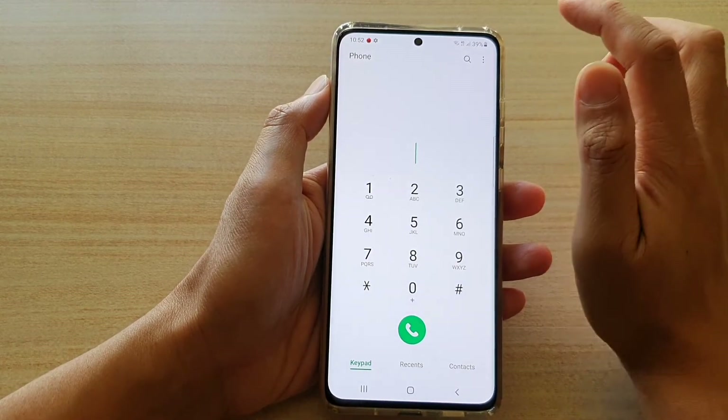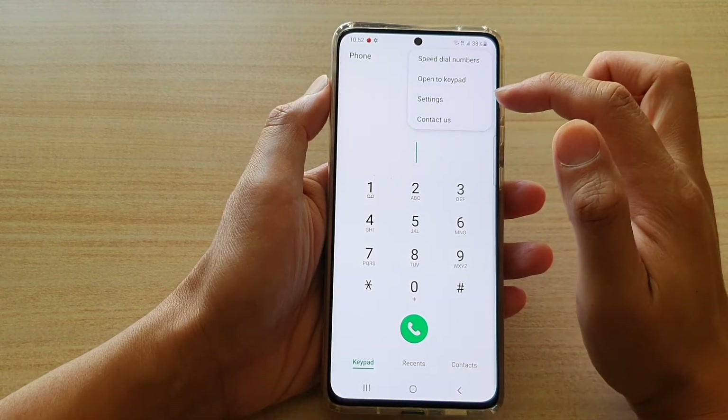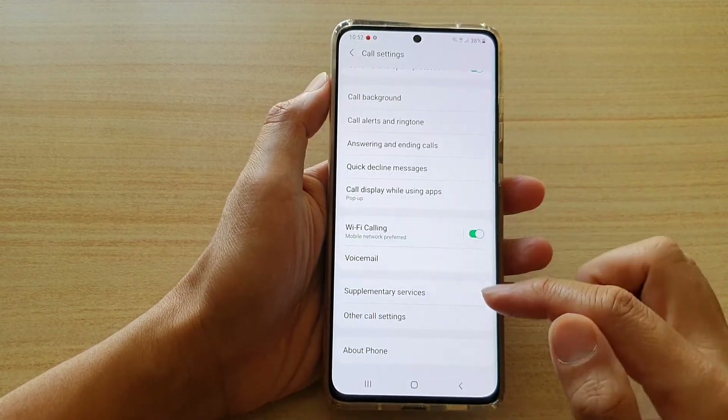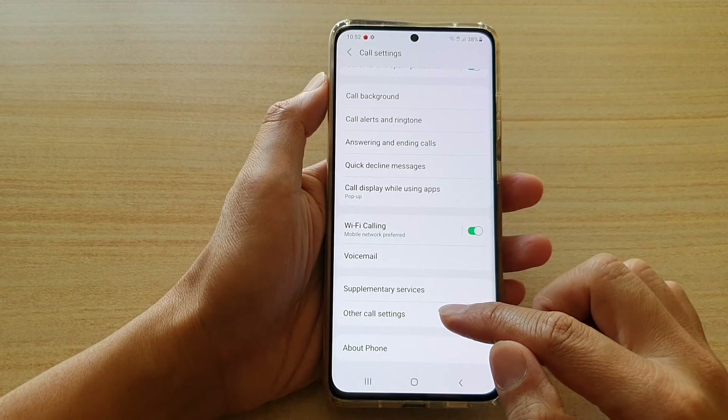Next, go to the top and tap on the option key. From the pop-up, tap on settings. In the call settings page, you want to go down to the bottom and tap on other call settings.